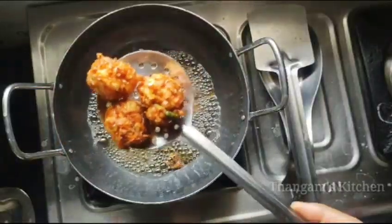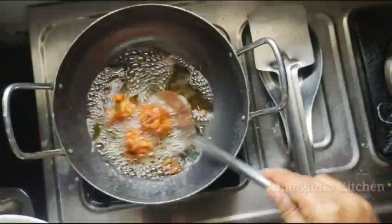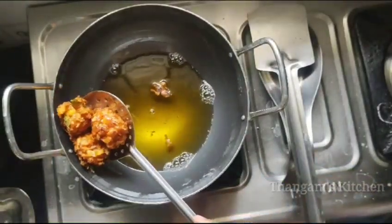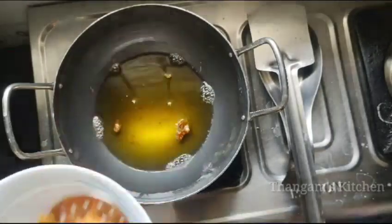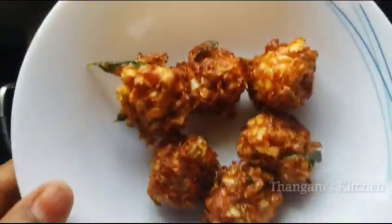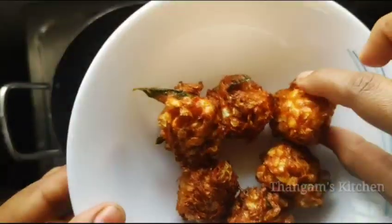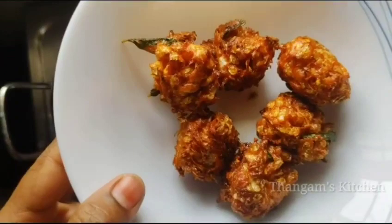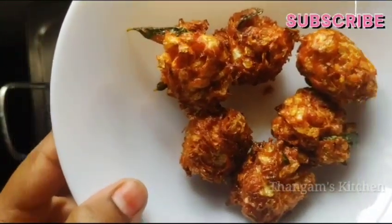Let's see where they are. Taste is very good. Let's try the taste. Let's try it again.